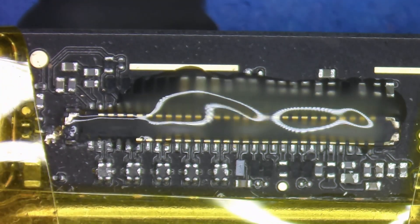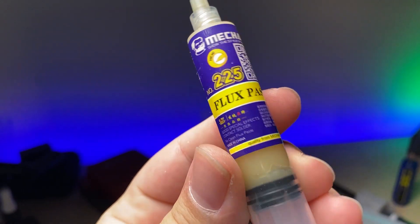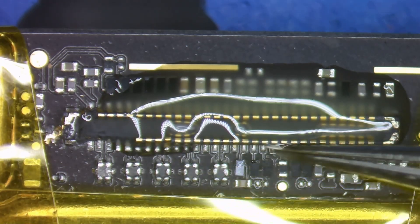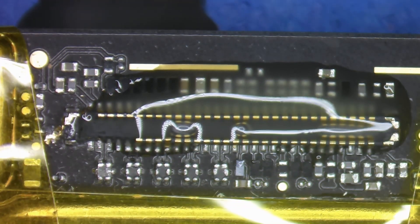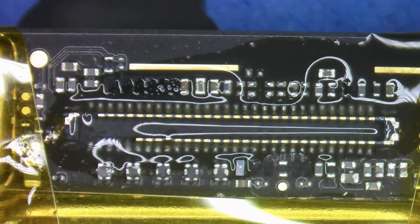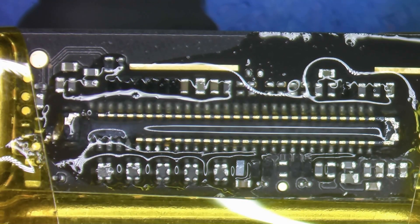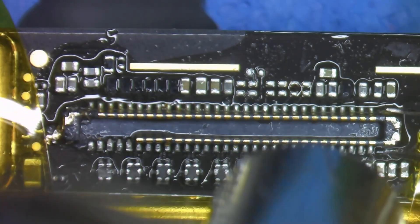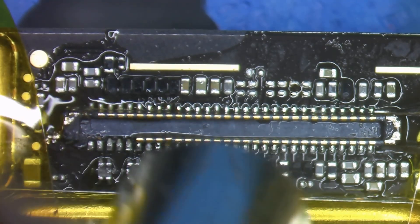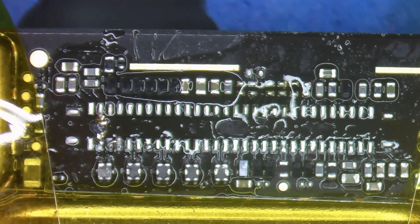The next thing you'll want to use is flux. Flux acts like a shield that protects the solder from oxidizing, and when solder is free from oxidation it has the ability to move freely to surfaces it'll stick to. Applying some flux to the connector and heating it up will get the general area hot enough that all of the solder under each individual pin melts, allowing us to remove the connector all in one go.